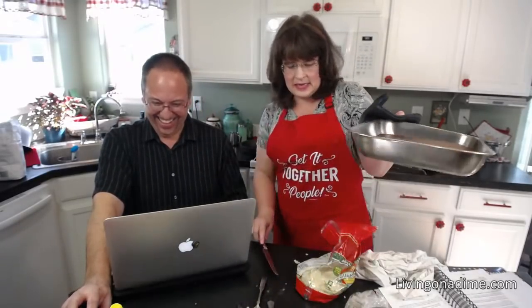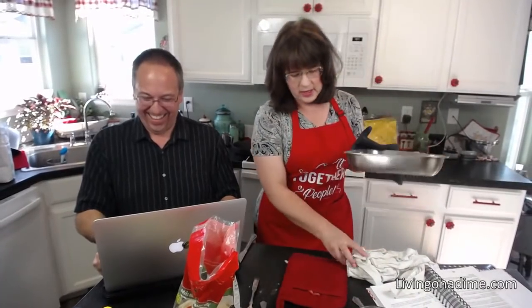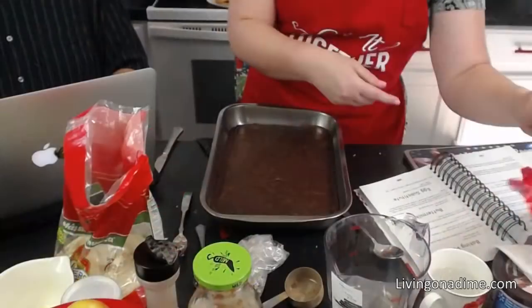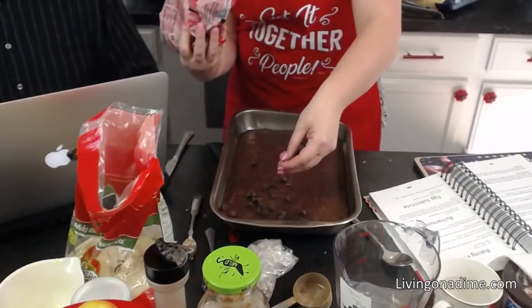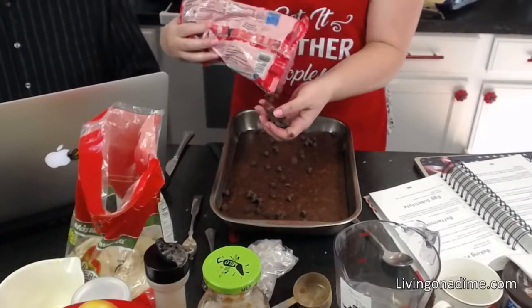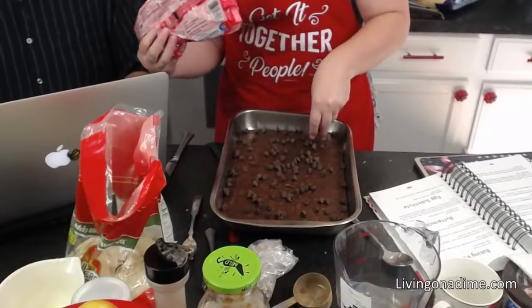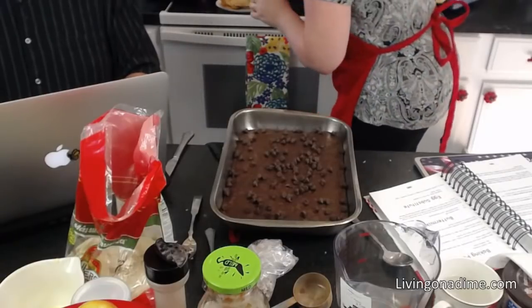The brownies are all done! Here's my super secret easy frosting trick: while they're super hot, just sprinkle some chocolate chips on top and let them melt, then spread it. You don't need a lot — just a little bit for a frosted brownie. Let that sit for just a minute.